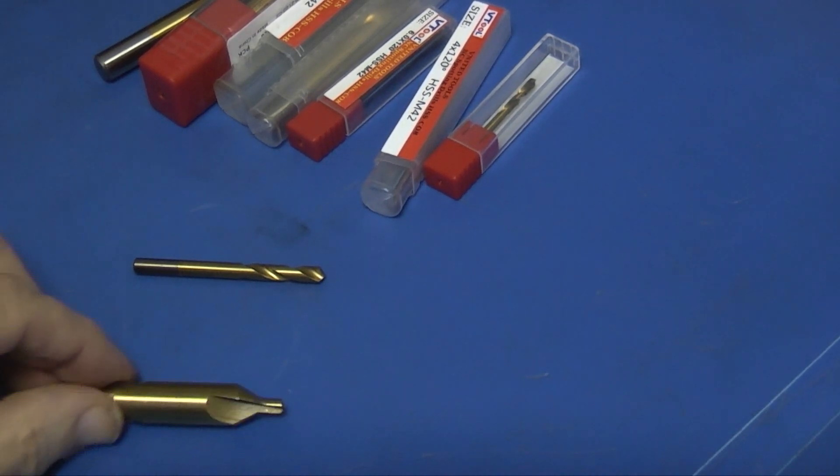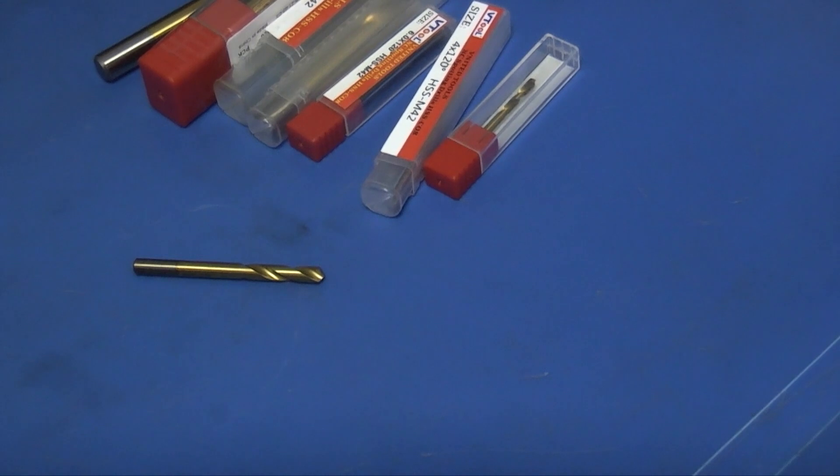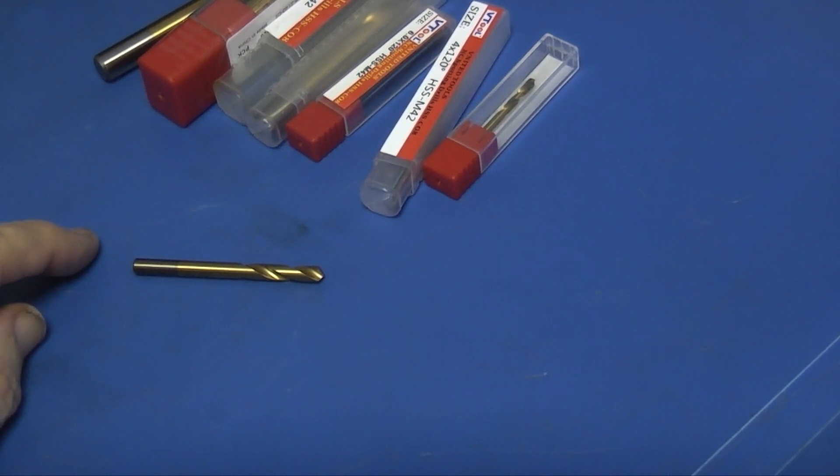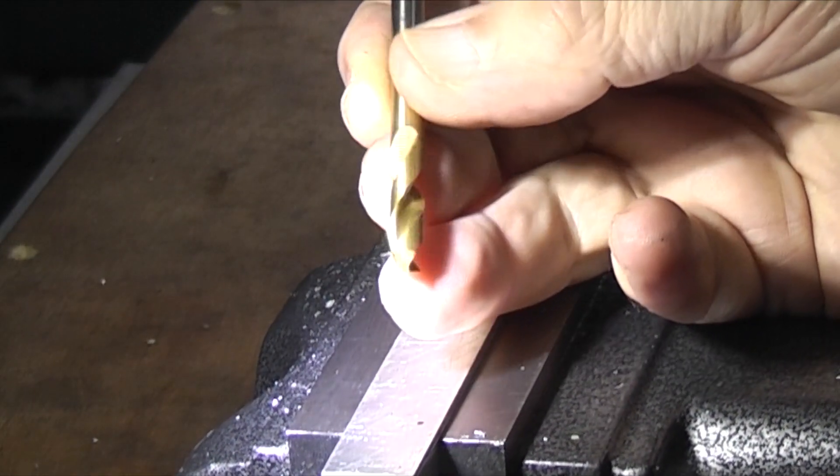You can now obviously see the difference between a spot drill and a centre drill, and you can buy whichever size you need. They're all made of the same material. Okay, I'll take the 6mm spot drill.